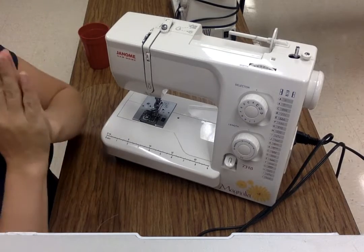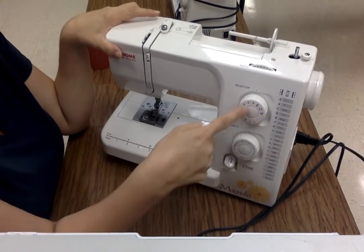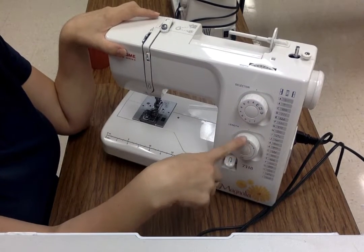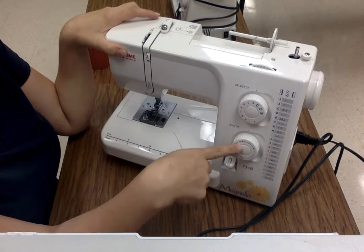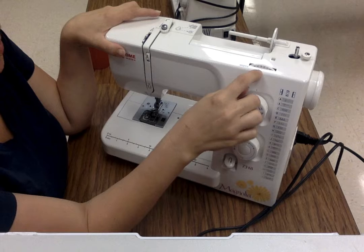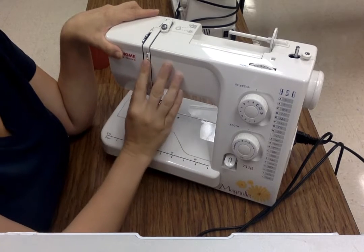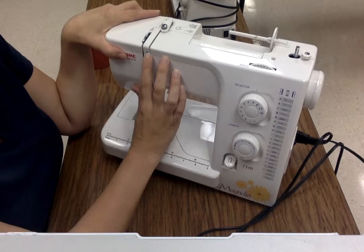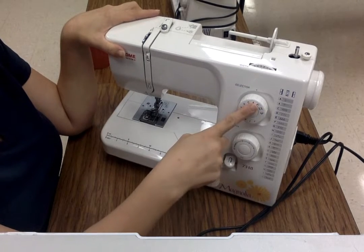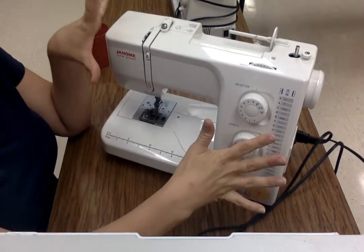Once we're done with that, the next thing we're going to check is to make sure everything else is where it needs to be. Your stitch selector — the top one with the letters — and the length selector — the bottom one with the numbers — need to be at A and about two and a half. If they're not there, adjust them now. At the top, the wheel for width needs to be at three. And over here is your tension dial — if it is not currently at three, adjust it to three as well. So: A, two and a half, three, three. All of your wheels should be set.